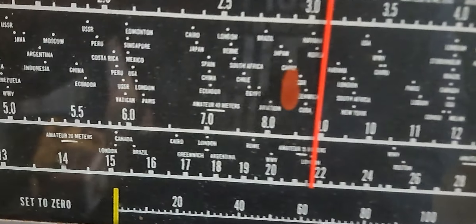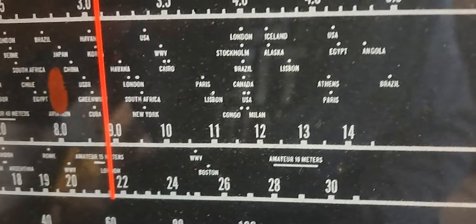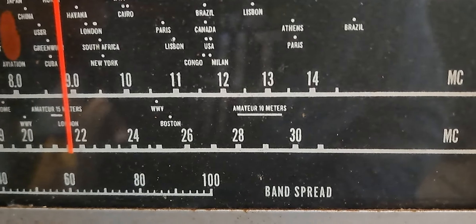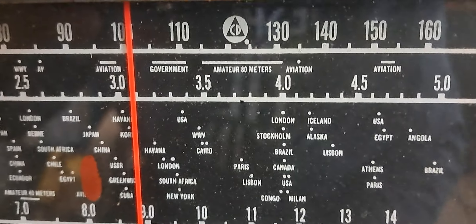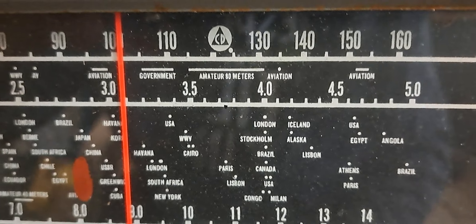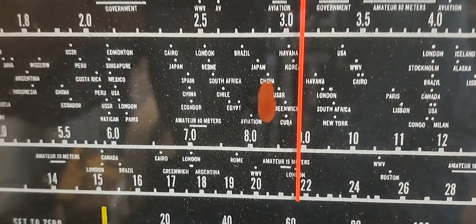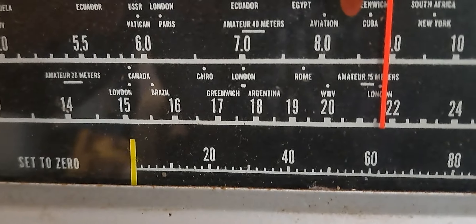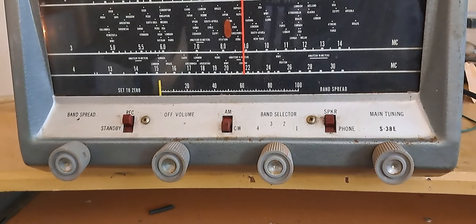It indicates certain locations where you can find certain stations. However, I feel that that may just be inaccurate. Although amateur 10 meters might be accurate. And what does it have up here? Amateur 80 meters — that's probably accurate. I don't think the aviation part is. And WWV might be accurate. Greenwich, Argentina and Brazil — that might not be accurate.